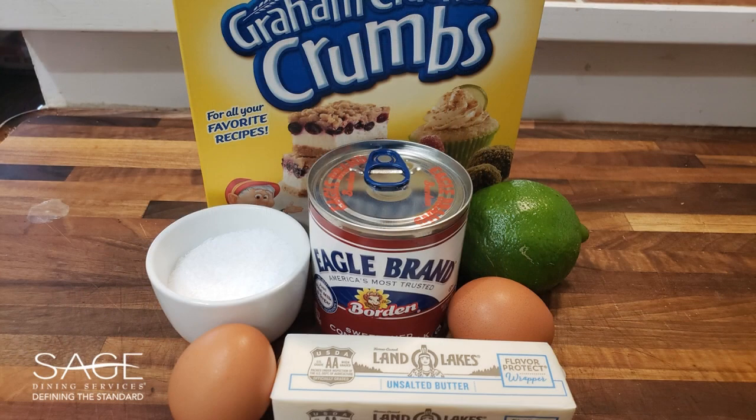For this recipe you will need six egg yolks, one and three-fourths cups of sweetened condensed milk, three-fourths of a cup of key lime juice, one and three-fourths cups of graham cracker crumbs, six tablespoons of sugar, and three-fourths of a cup of melted butter.